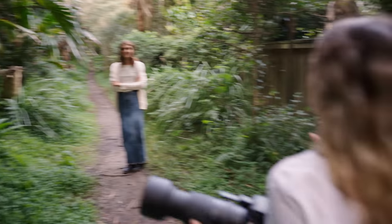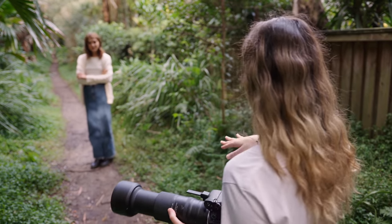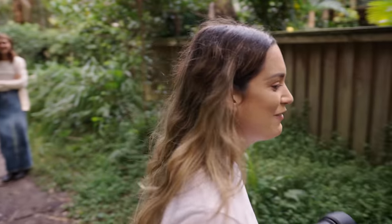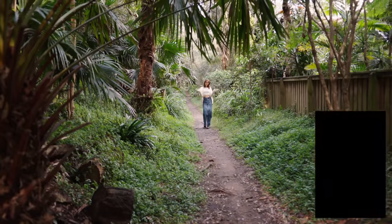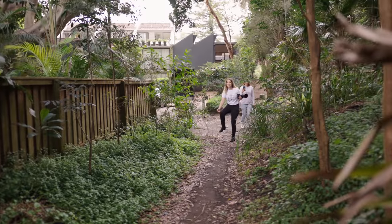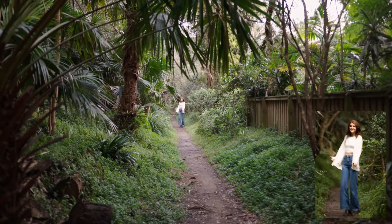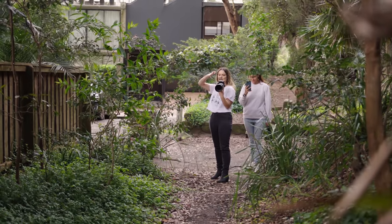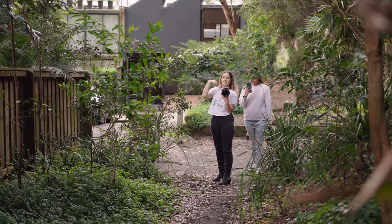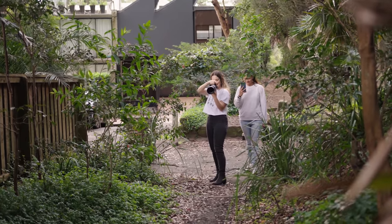I also wanted to try and take a full body shot when I'm completely zoomed in. So what Dan filmed is how far away we are from each other to get that shot. I'm going to take a full body shot of Adelaide at 500 millimeters, and you can see just how far away we were from each other to achieve that.